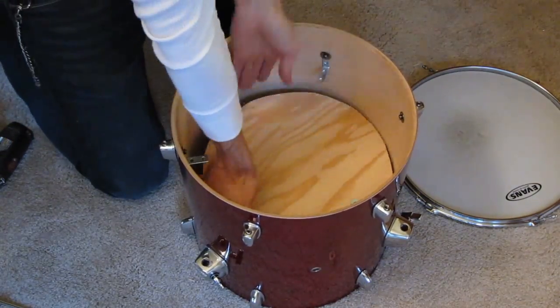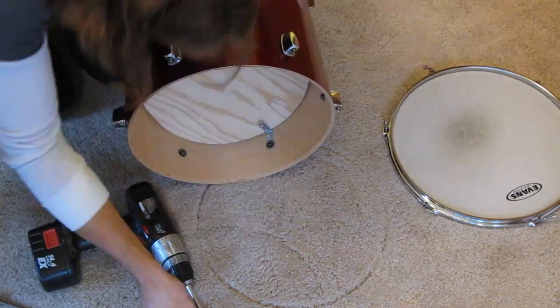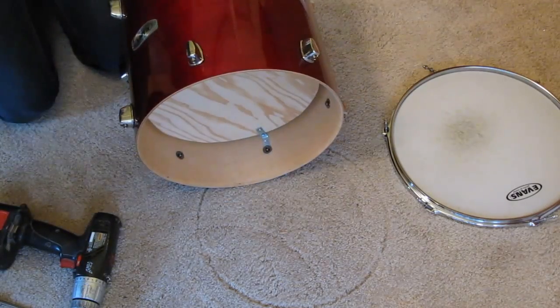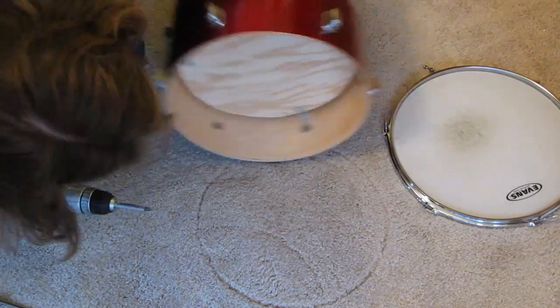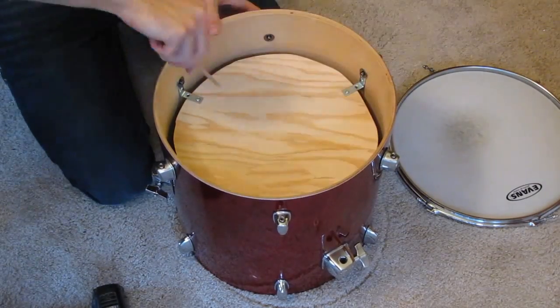Now take your disc-shaped piece of plywood and place it underneath the brackets. Put the drum on its side so that you can hold the plywood in place, and use the 5/8 inch or shorter wood screws to secure the plywood. You can tighten these all the way. Make sure that the plywood doesn't rub on the edge of the drum in any spots. Now that the L brackets are level you can tighten your lug screws.